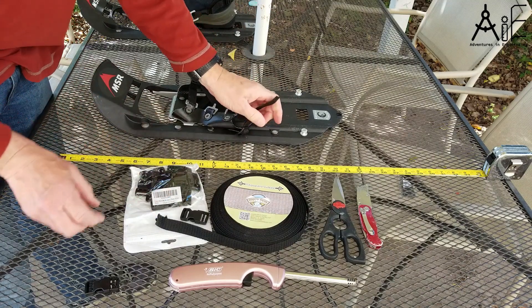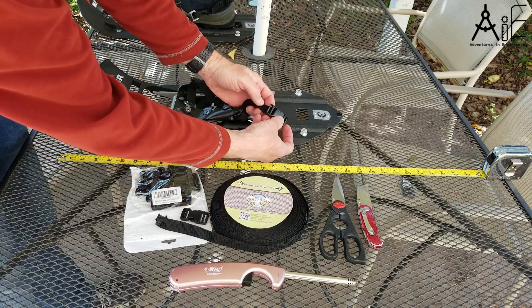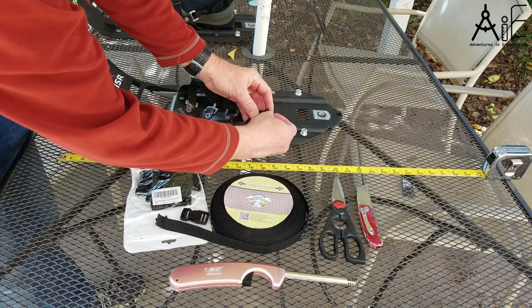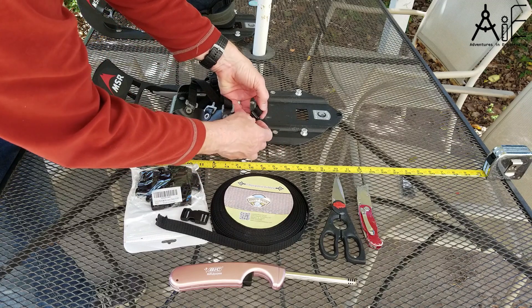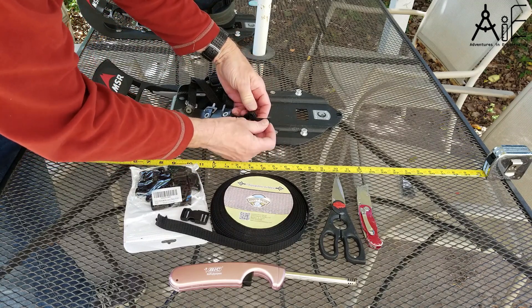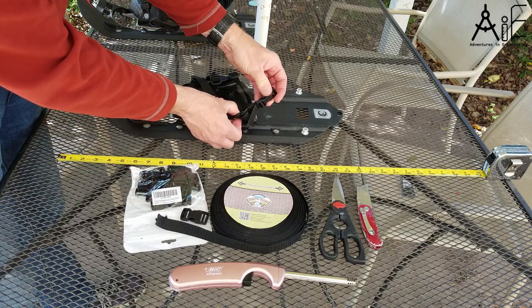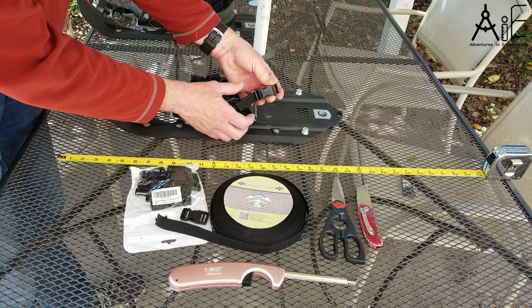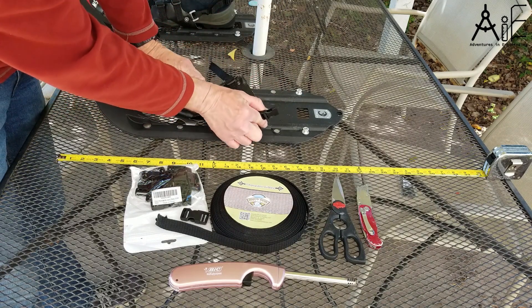Now that is on there. Now you can take the buckle and put it through here. This is not the adjustable side — that's why it's so short. This one is just going to stay. And you can loop this one through again, but it's probably fine to leave it like that. So now we've got the one side of the buckle that's not going to move.